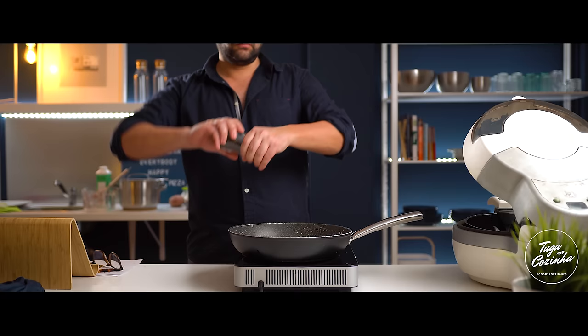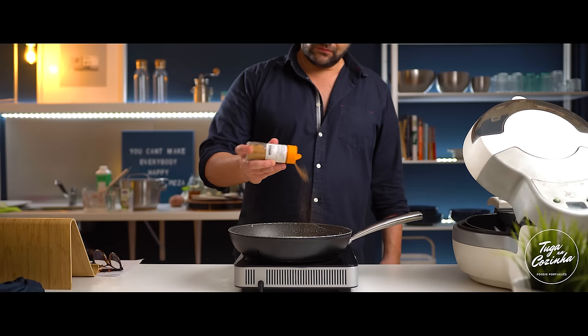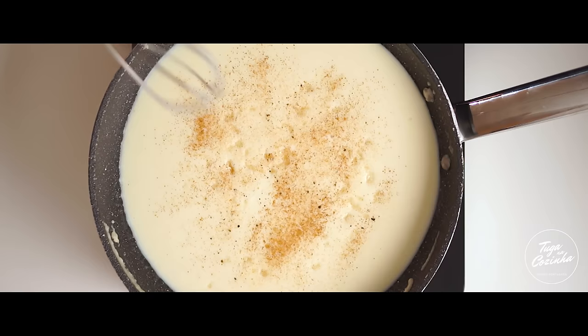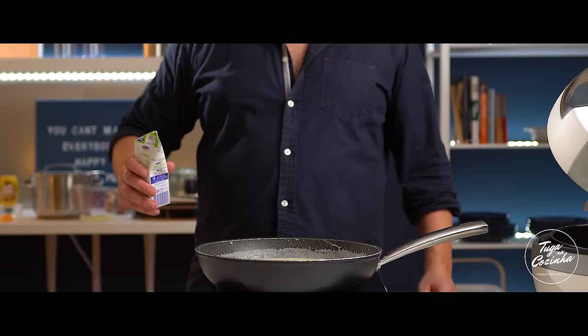Now we season with a little bit of salt, a little pepper, and nutmeg. We stir well and let it cook for about 10 minutes. After that time, when the whole sauce is bubbling, we turn off the heat and add 200ml of cream (natas).